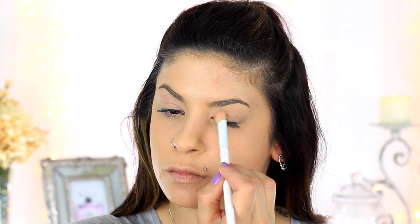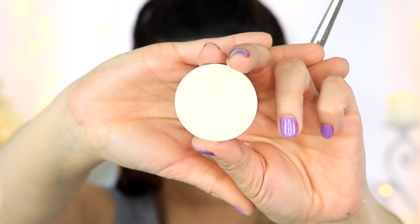To prime my eyes I'm going in with MAC's Painterly Paint Pot and with a concealer brush I'm just going to be applying this to my lids. Then to set it I'm going to be taking MAC's Emphasize Powder.